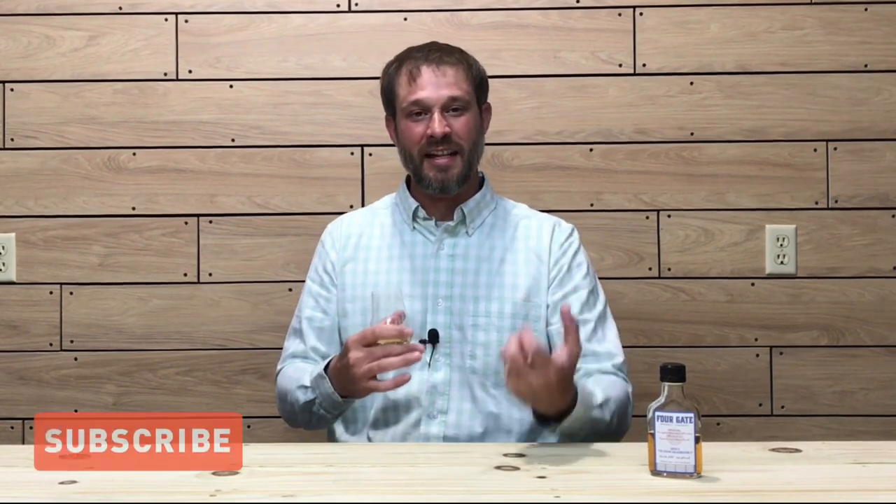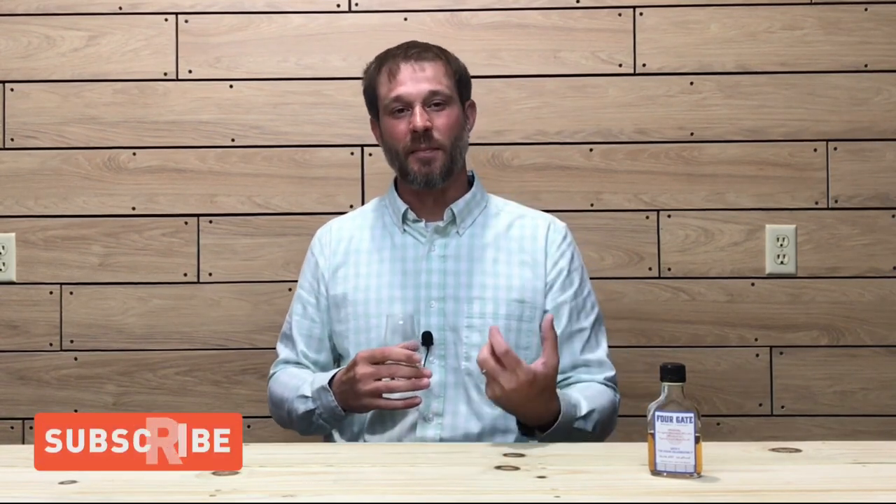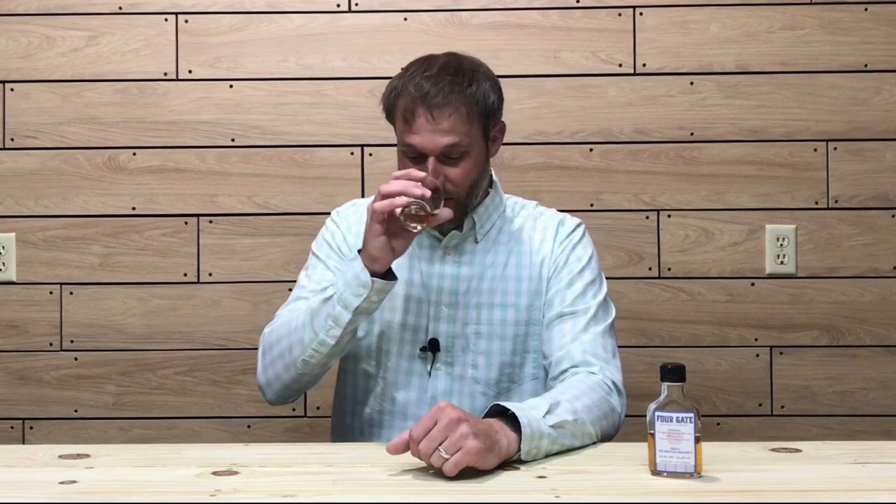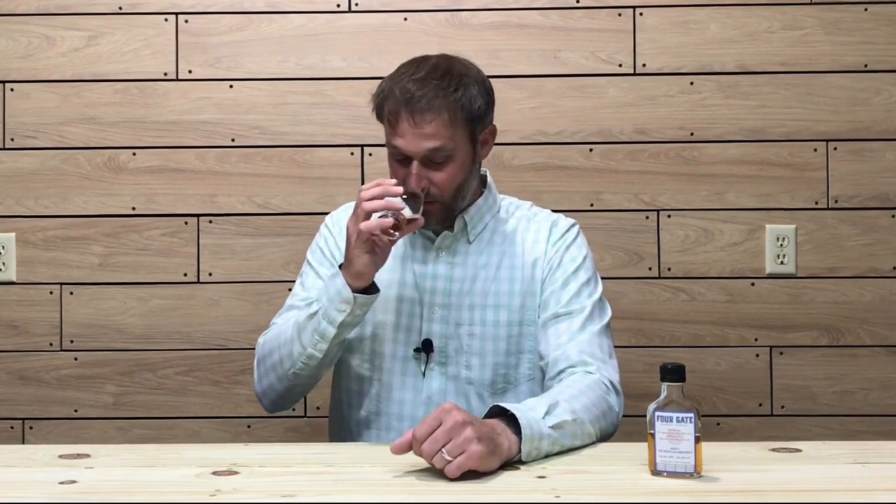Very well-balanced and approachable nose — there's no ethanol sense to it at all. And it's not super sweet. A lot of these rum-finished whiskeys are definitely very sweet and you're getting nothing but sweetness, but this is very well balanced. It's very rich and dense — a nice dense molasses, a dense rich brown sugar — and that oak note ebbs and flows very nicely. Very approachable for a 126.4 proof barrel-strength whiskey with no ethanol sense at all.